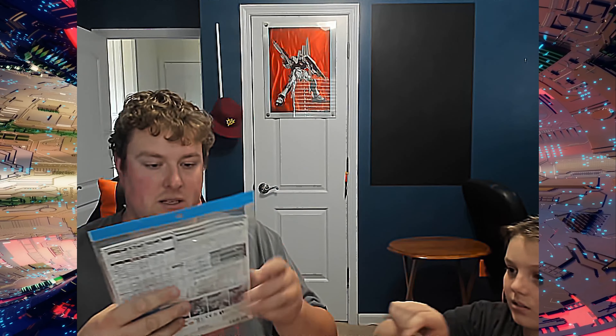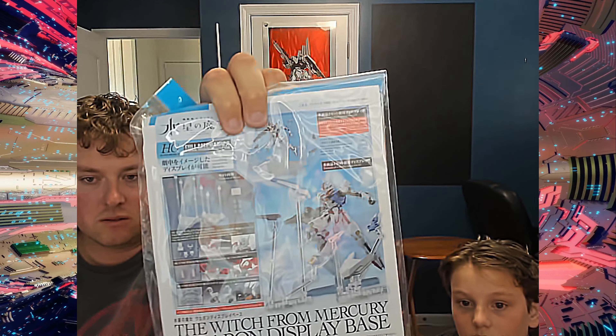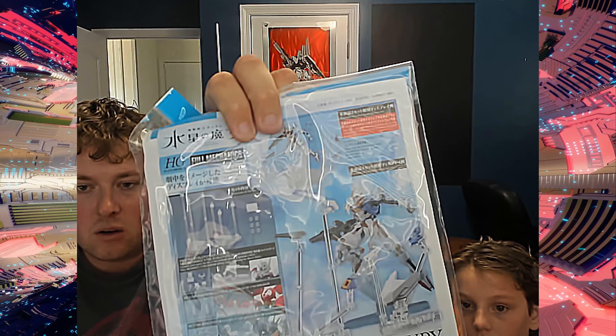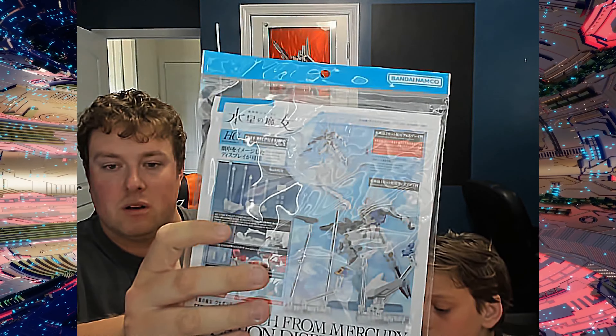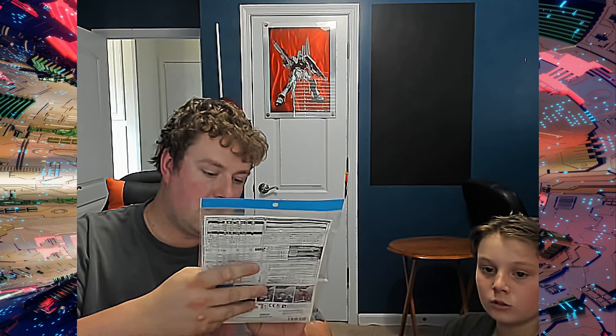We don't know what's in here. All I did was open the box so I could not cut myself on video. So we will start with the little stuff first and work our way up. First we have — the Witch for Mercury weapon display base. Sorry if it's a little glare, there's a window behind it. It's like a display base for all of the bits. There's two sections of base plates, and you can have different bits — gun bits or whatever they're called.